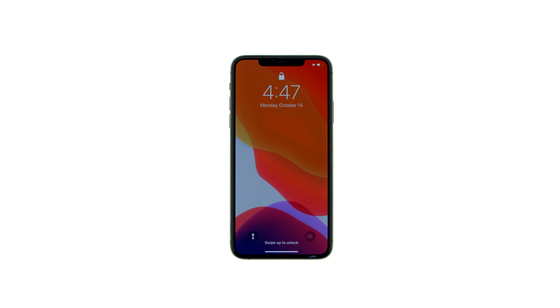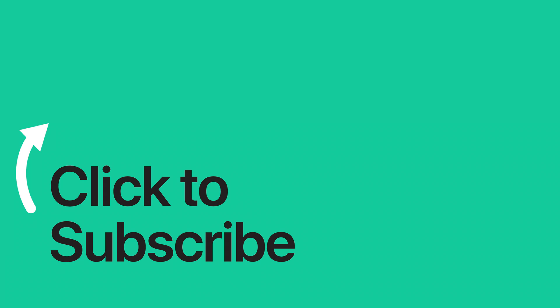Please see the text version of this tutorial for more details, and remember to follow or subscribe to iClarified for more Apple News videos and tutorials.